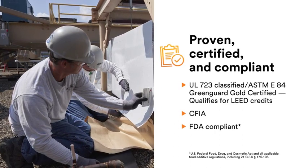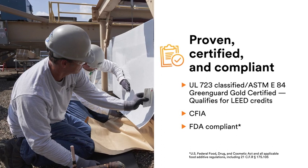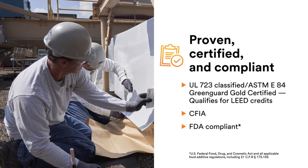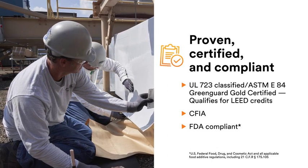Designed with mechanical engineers, architects, and contractors in mind, it is well-suited for commercial construction and industrial projects, including food processing facilities.